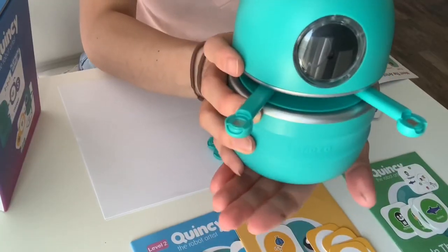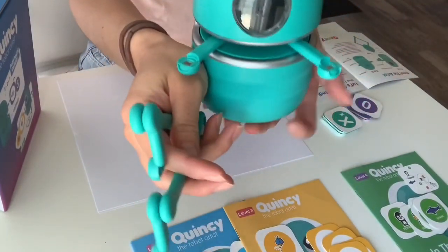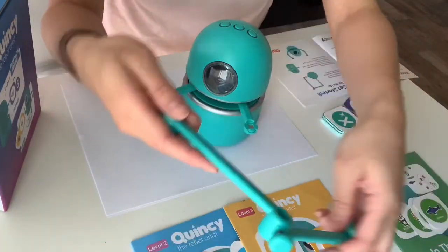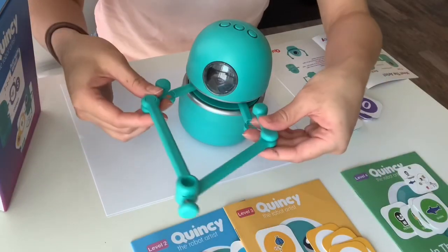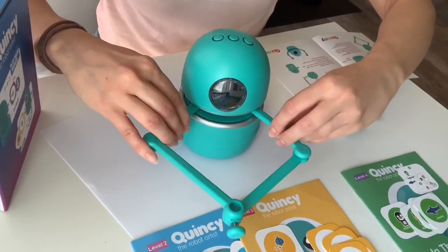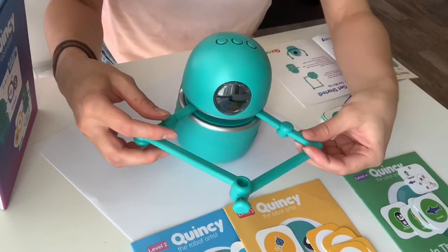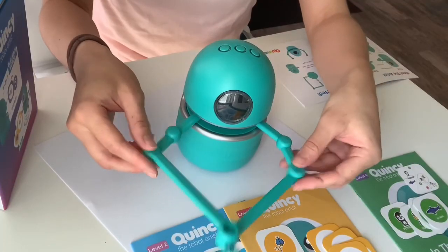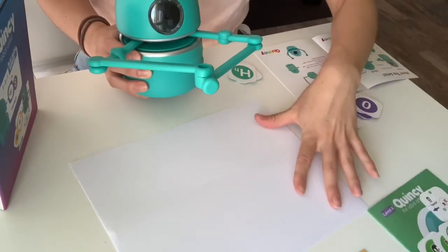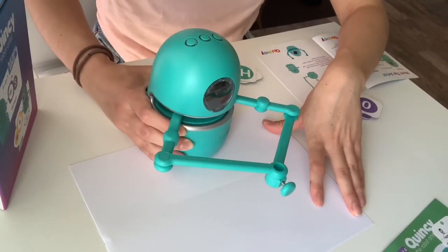Quincy doesn't come with attached arms — you're going to have to attach these arms onto Quincy using magnets. This portion right here is where you put the pen in. The magnets are going to be facing downward, and you place them right on top of the connector parts. They're quite easy to just latch on — there and there. Then you're going to want to place Quincy on a third of the paper. Grab yourself a piece of paper too if you want to draw along with Quincy.